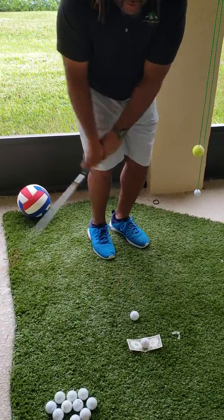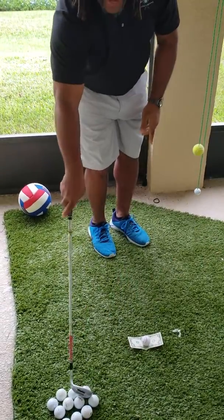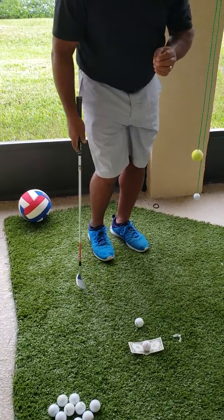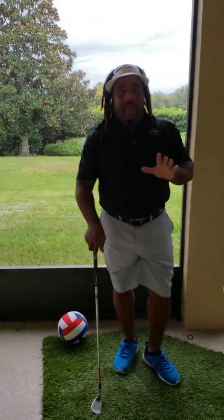And as you hit the area, the club continues to glide straight on through it. It works for chipping, pitching, and everything. And I mean, it's just a great drill. So this is Charles Calhoun, a.k.a. The Shade Tree Pro, and always good golf.